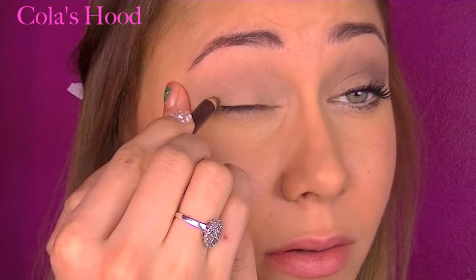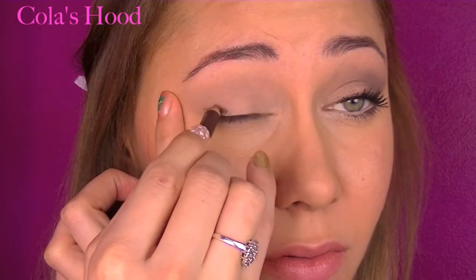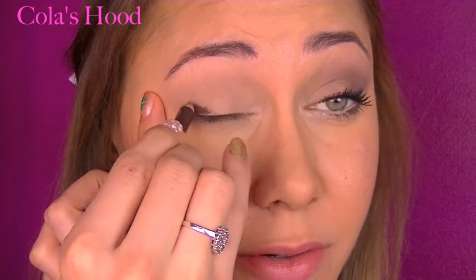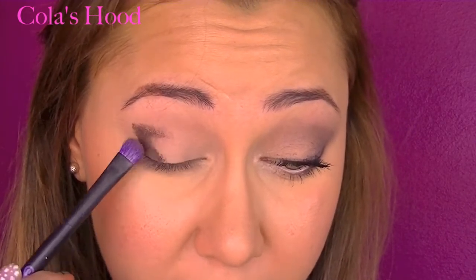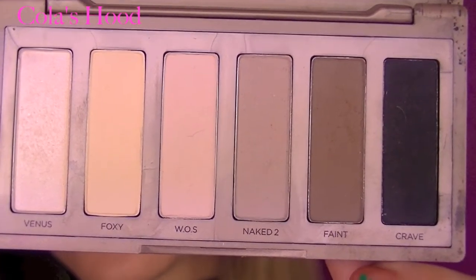Then I'm taking a brown pencil and doing a V shape in my outer corner. And on top of this, I'm packing on Faint, then starting to blend it.